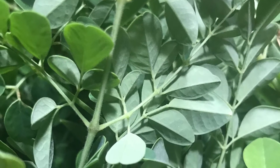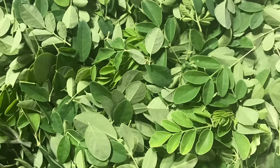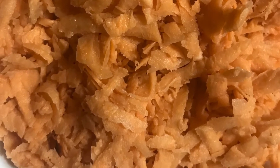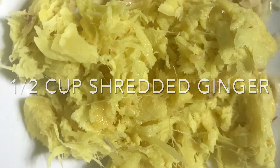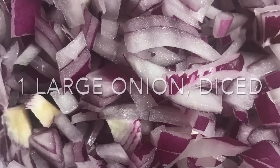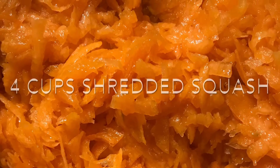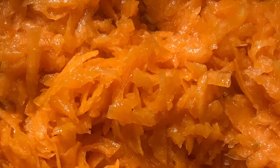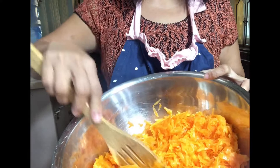Number one is our moringa or malunggay — we need one cup of the malunggay after we take it from its stems. Then two cups of shredded sweet potatoes, about half a cup of shredded ginger, one large diced onion, and four cups of shredded squash. I'm going to make a big batch of this ukoy for our church potluck.